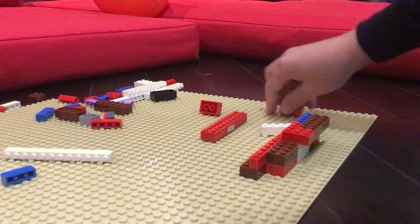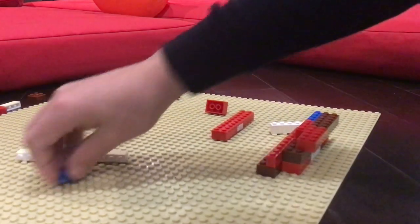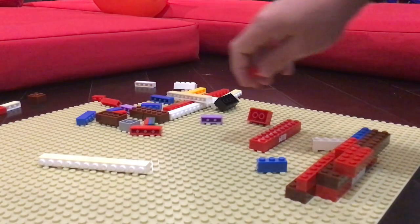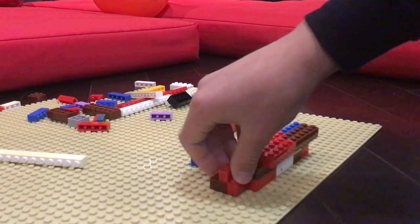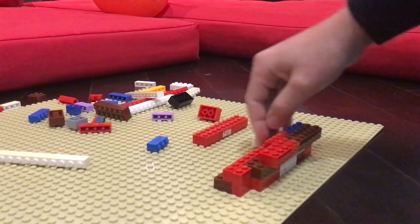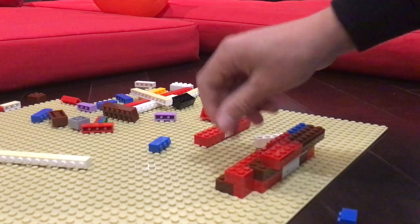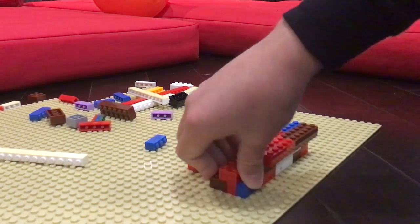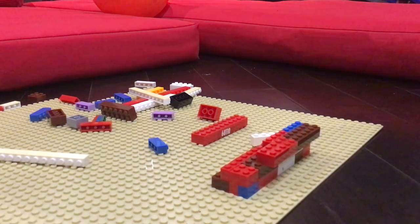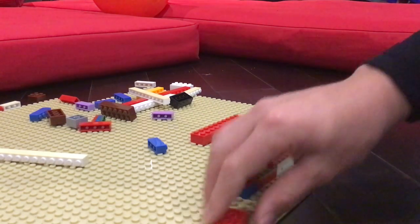We have to put one of these pieces out here and then build up. We need different pieces — we need to build up right here on this side again, just to get it a bit more leveled up so you can see the rows of it. And then once you get that part built, you just have to take another one of these.